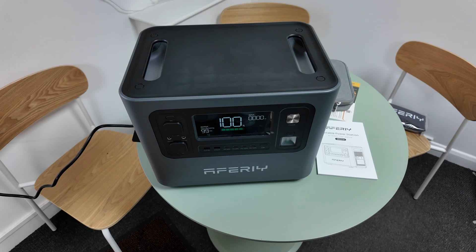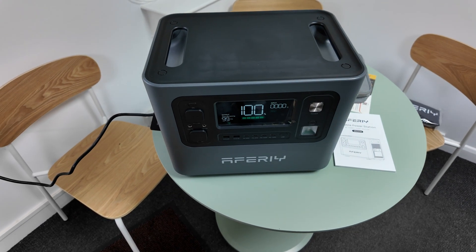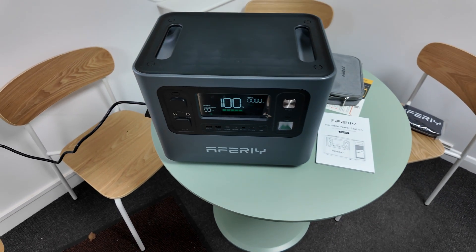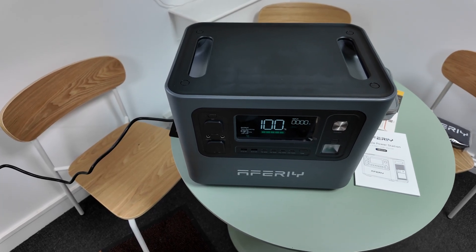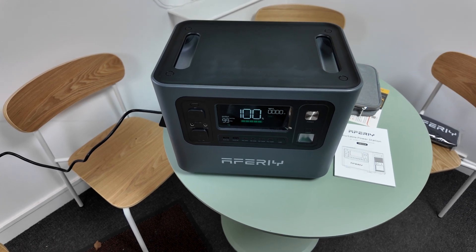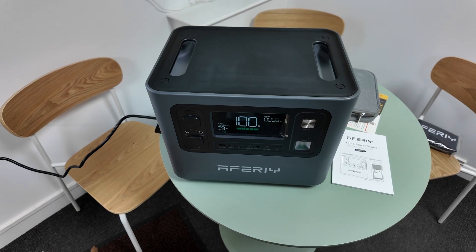This is the Aferi P280 portable power station. If you think it looks familiar, that's because it almost looks identical to the P210 that we featured in a previous video, where I charged the Dacia Spring to show whether or not this would make a decent EV range extender. And we came to the conclusion that — yeah, sort of, I guess, if you're stuck.